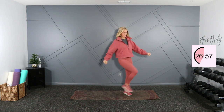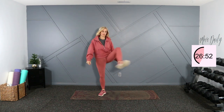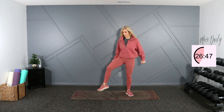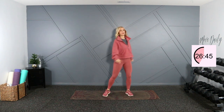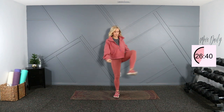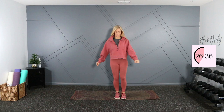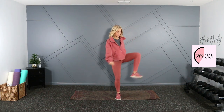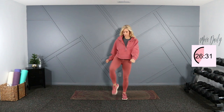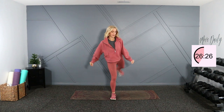And into some hip openers — up and around, alternating legs. One more here. Now I'm going to go the opposite direction, come from the back and forward.